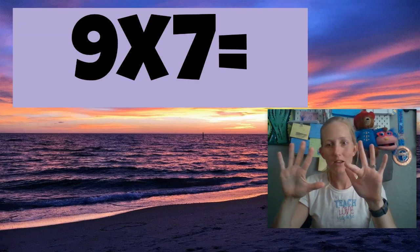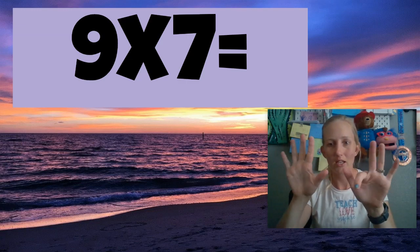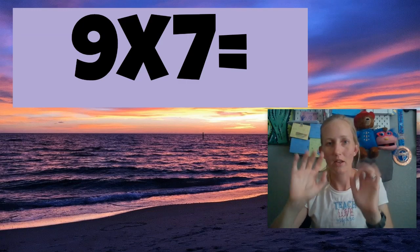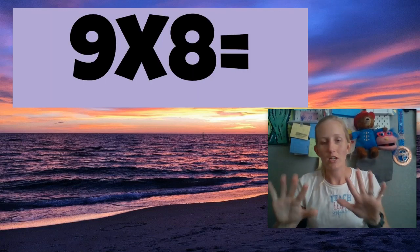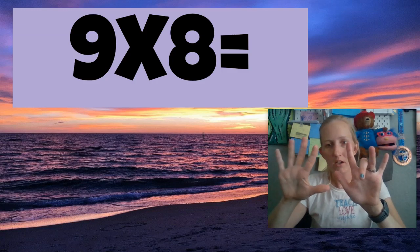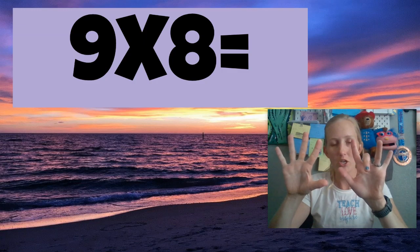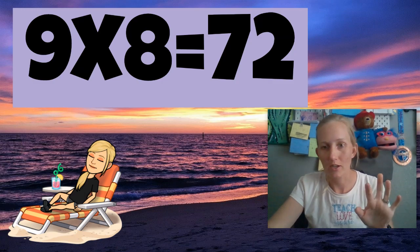Nine times seven — put your seventh finger down. Nine times seven is 63. See that six right there? 63. Nine times seven is 63. Amazing. All right, let's try nine times eight. So this is my eighth finger. And when you look here, I have seven fingers — seven and two. So seven and two is going to be 72. Doesn't that look nice?